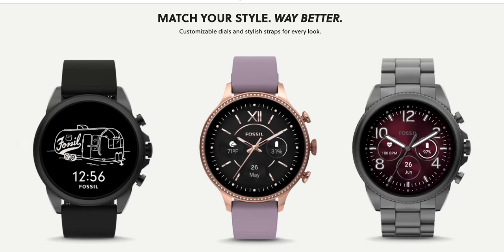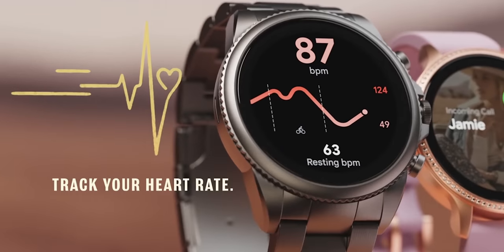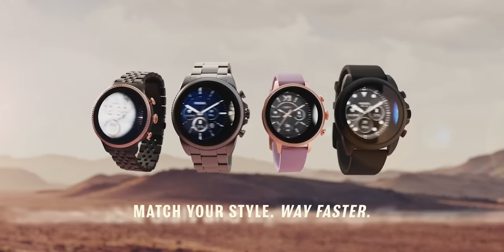The device falls under the Fossil Group umbrella and internally is very similar to the Fossil Gen 6, which I briefly talked about in a previous review here on the channel. Today we'll dive deeper into what the Fossil Group has to offer.